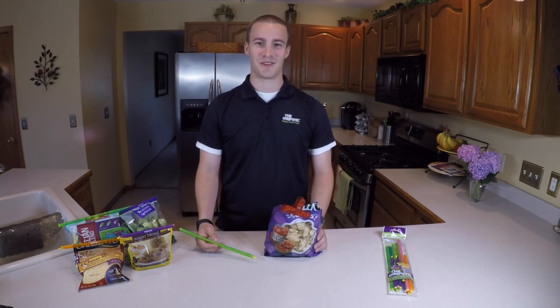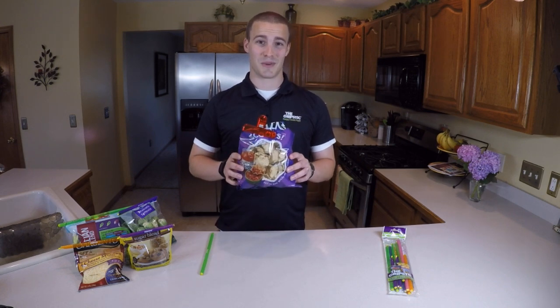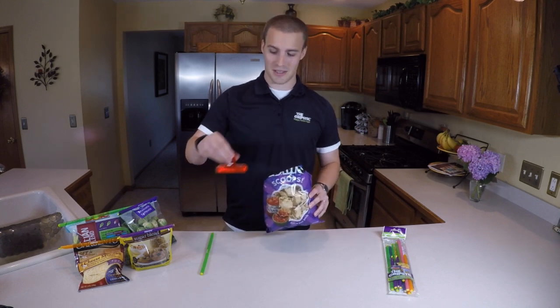Hey everyone, I'm Brandon and today I'm going to show you how to use the grip stick. Like most pantries today, this is what it looks like — a chip clip placed on top that doesn't seal our bags airtight. So we're going to ditch the clip.